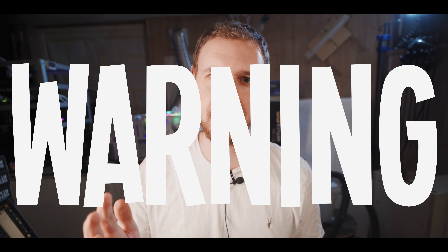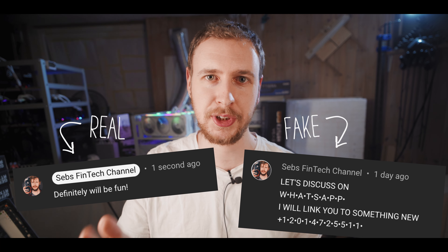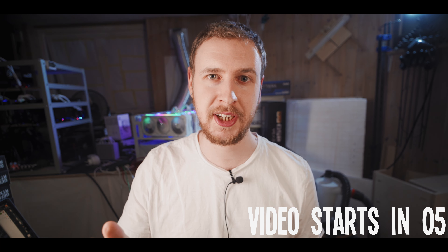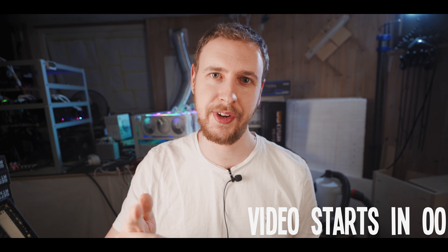Warning: there are people pretending to be me in the comments and on social platforms. I'll never ask you to add me on WhatsApp or Telegram, and I'll never ask you to send me money, crypto, or your personal information. So please be careful, use your common sense, and don't let any of these imposters fool you.